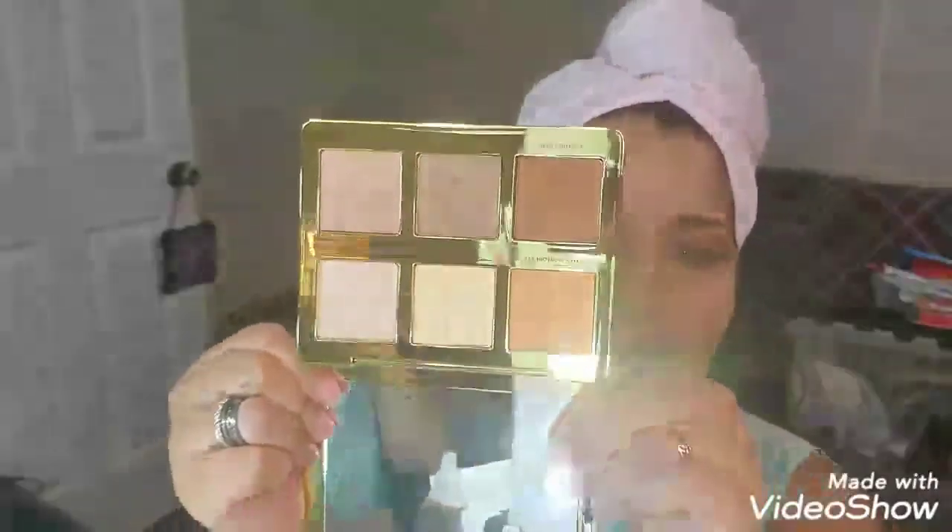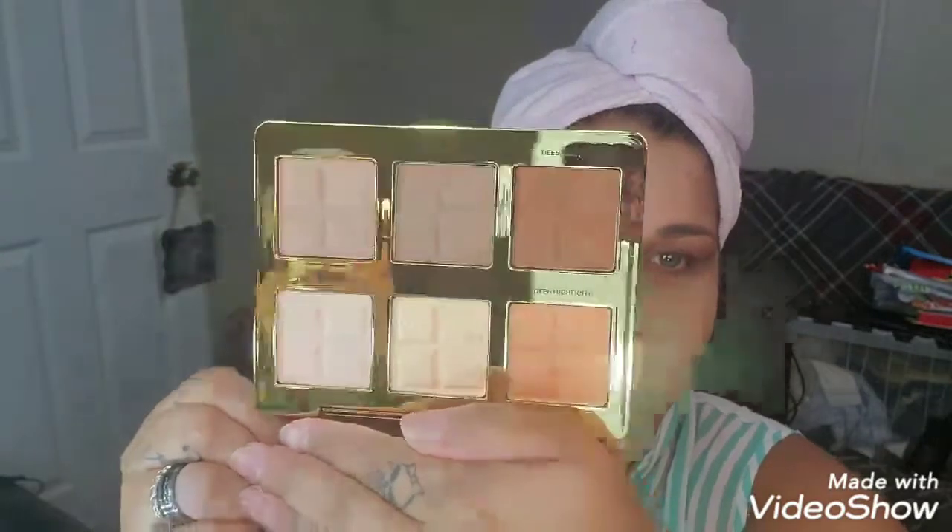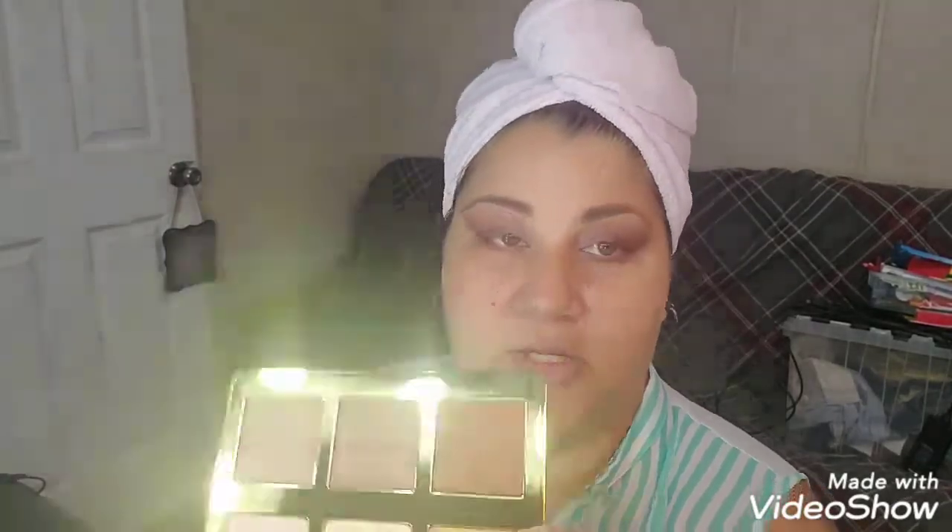Moving on to the contour palette, there is some highlighter in here that I'll probably use for the corner of my eyes. Oh my gosh, it's so pretty. How pretty is that? I'm going to go for the deep contour, which is the darkest shade in here, to contour my face.